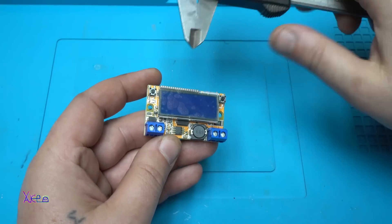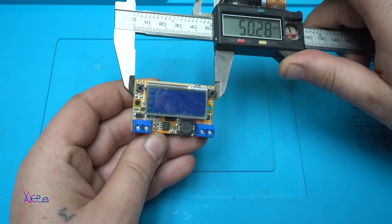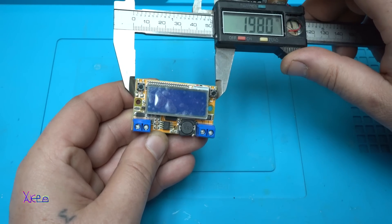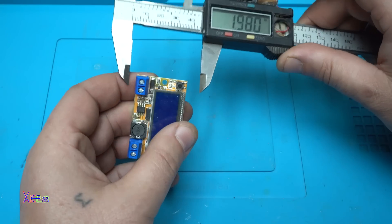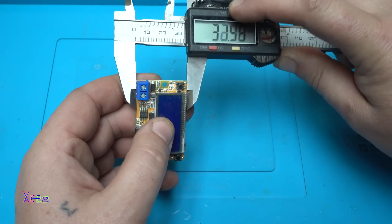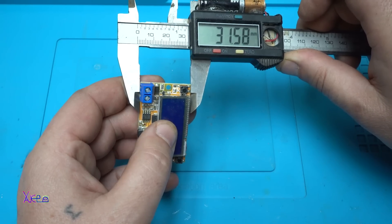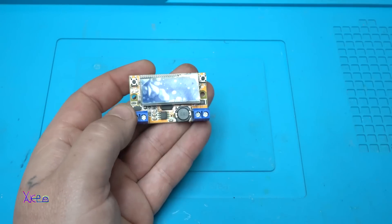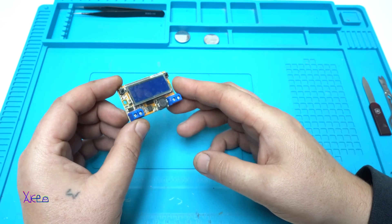Now I'll measure how big it is. It's 50 millimeters — that's about 1.9 or 2 inches — by 32 millimeters, or about 1.2 inches. So the dimensions are 32 millimeters by 50 millimeters.